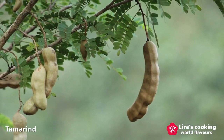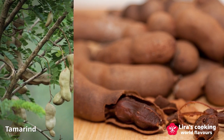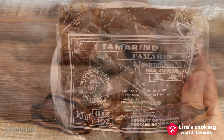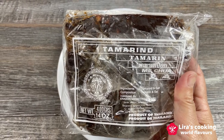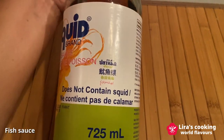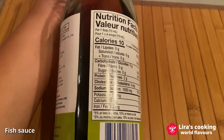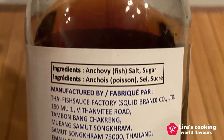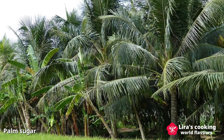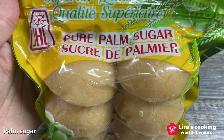Before we delve into the cooking process, let's acquaint ourselves with the three key Thai ingredients we will be using today. First, tamarind paste extracted from the tamarind fruits imparts sweet and tangy flavors to many Thai dishes. Next, fish sauce, crafted from fermented fish like anchovies, replaces regular salt and enhances the dish's overall taste. Lastly, palm sugar, a natural sweetener derived from the sap of palm trees, has a rich caramel-like flavor.